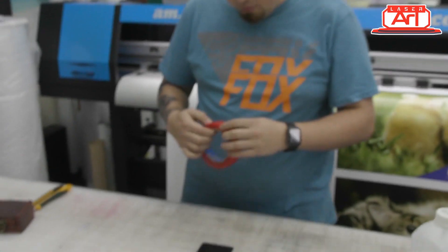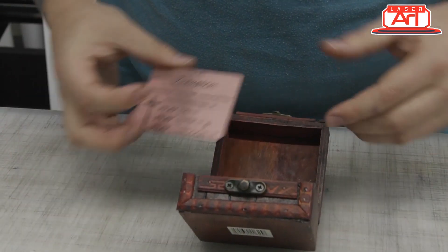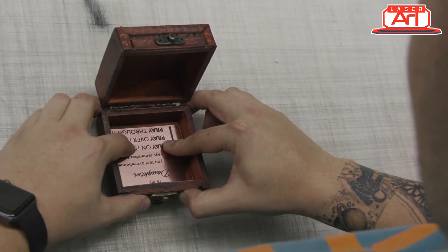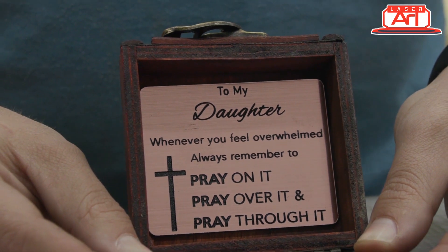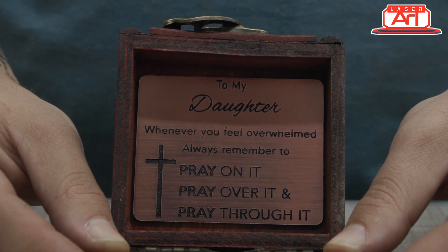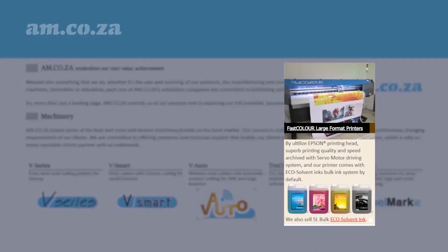And there you go — another beautiful laser art project done! If you'd like to see more of these, please subscribe if you haven't already, like the video if you enjoyed it, and if you've got a suggestion for something for us to do in the future we really do appreciate it — leave us a comment and we'll see you in the next one. At am.co.za we have always taken pride in our products and customer service.